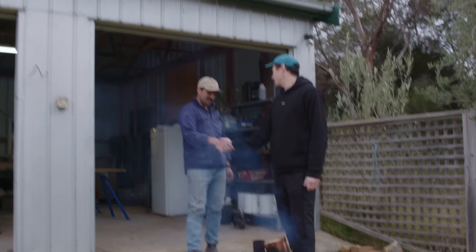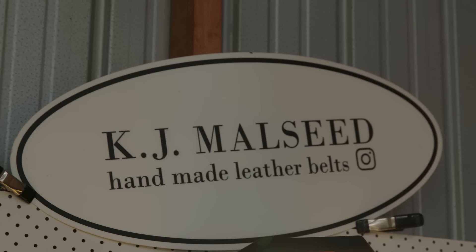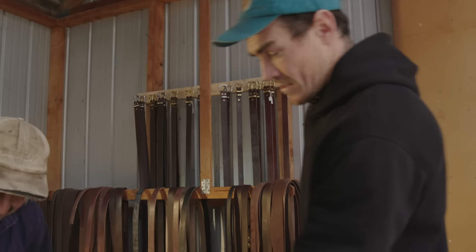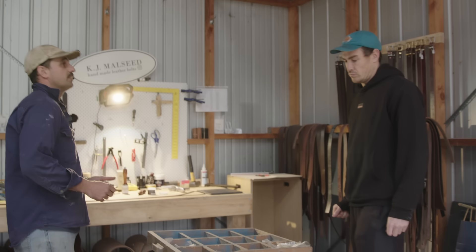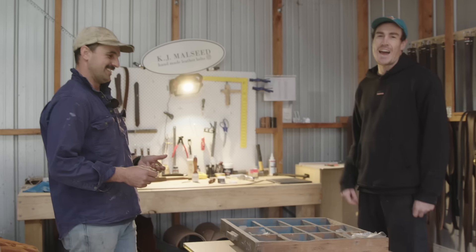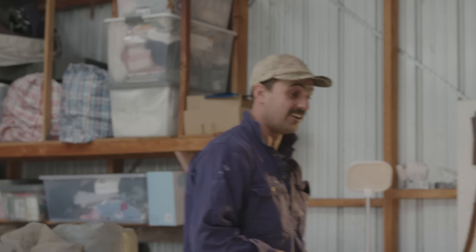Knock knock — come up to make a belt, yeah! Got your safety boots on? KJ Malseed — this is where the magic happens, guys. How did you actually first get into this? Four years ago, we were on the road travelling Australia and I was just getting bored — unlike us — and then we saw this guy in Adelaide.